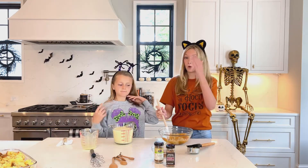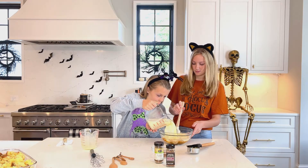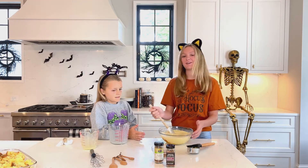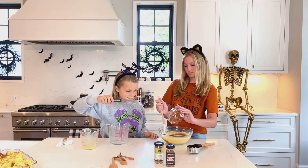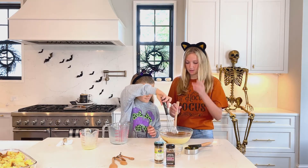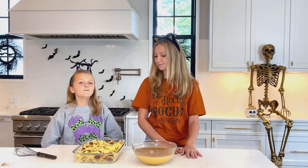So now we're adding it all together. And now we're going to add the nutmeg and the cinnamon and mix together. We are now going to take our mixture and put it in the casserole dish with the cubed bread.